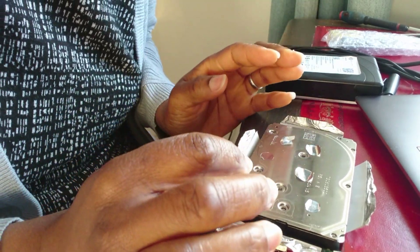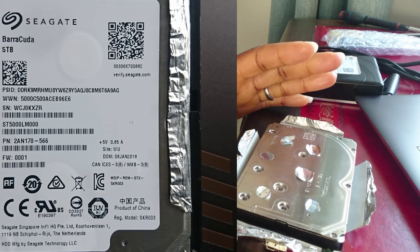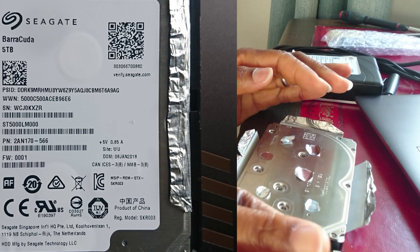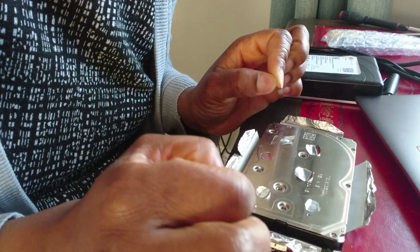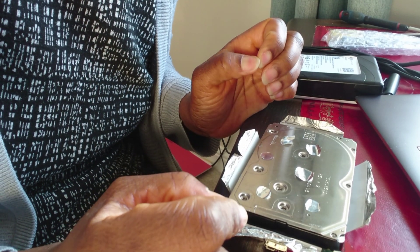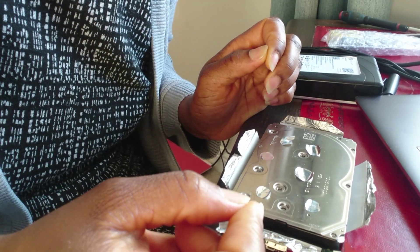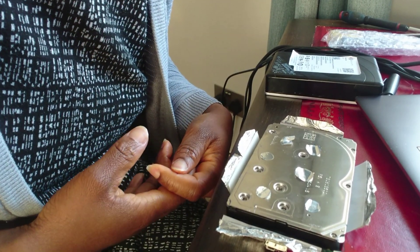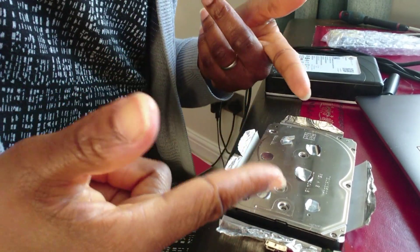It turns out that this is beyond a simple fix — I would have to replace parts and it's not just an easy fix. It would have cost me about £700 to £800 to send it off to be fixed, with no guarantee it would be repaired. I would have had to pay a minimum of £100 just for them to look at it, because I've already opened it up.